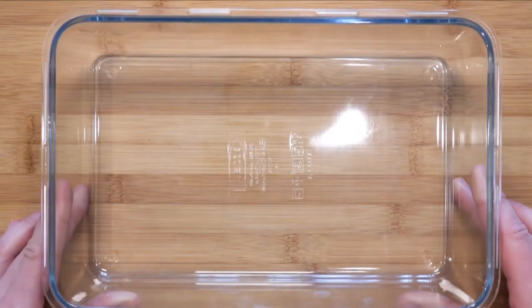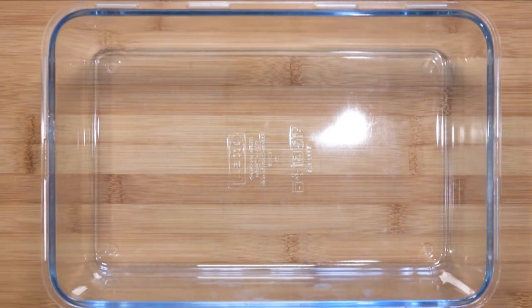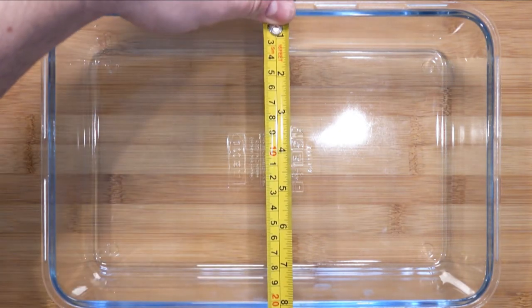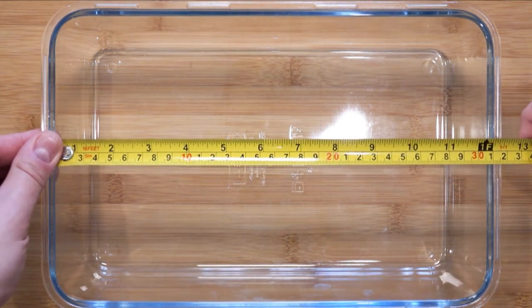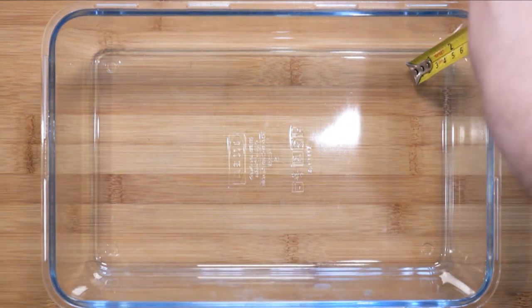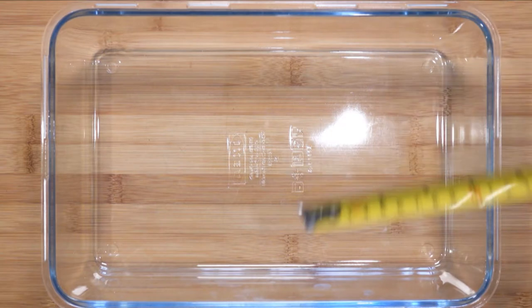First things first, let's talk about the vessel I will be using to bake this in. I'm using a glass container because I like the layers you can see when using a glass container. This container is courtesy of Ikea. Here are the dimensions: 20 centimeters for the width, 30 centimeters for the length, and 7 centimeters for the height. Keep that to one side for now.